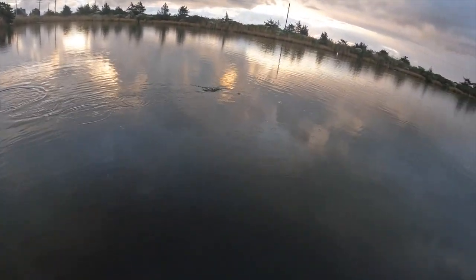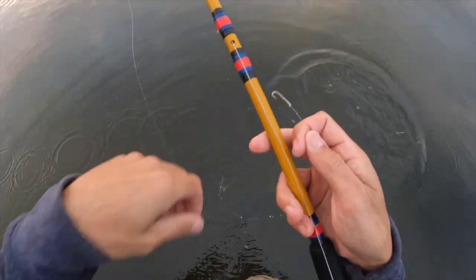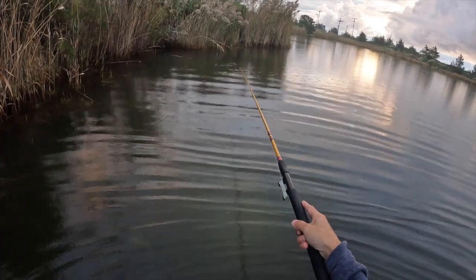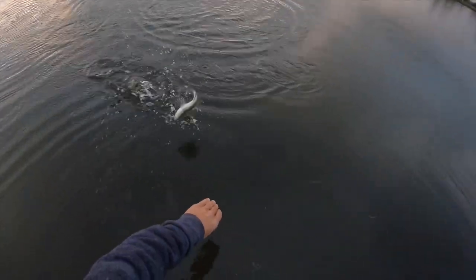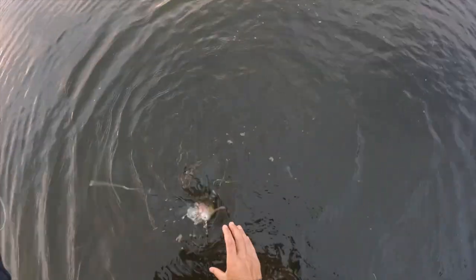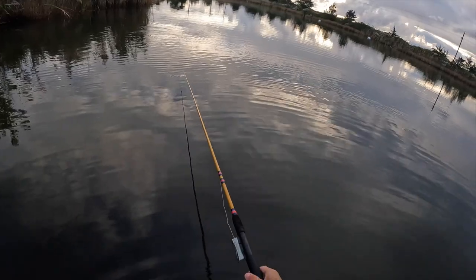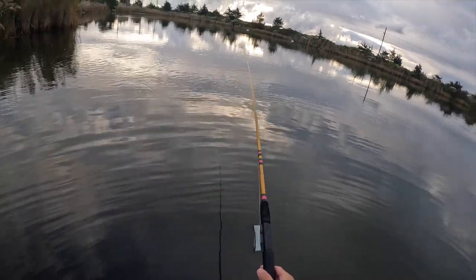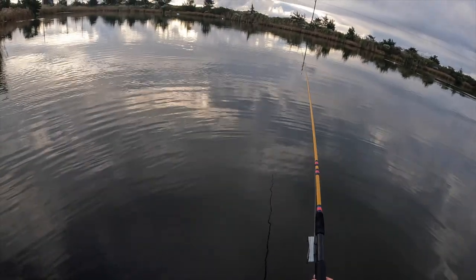Oh there's one! There's lots of life in this little pond right here — you got swans, all kinds of ducks over there, mullet jumping, all kinds of bubbles coming up from the bottom. I'm not sure if those are clams or crabs scooting around.